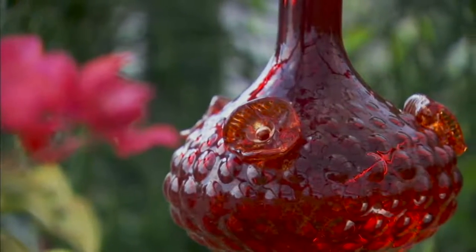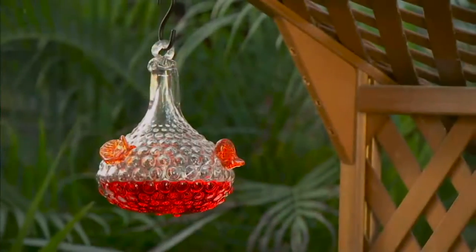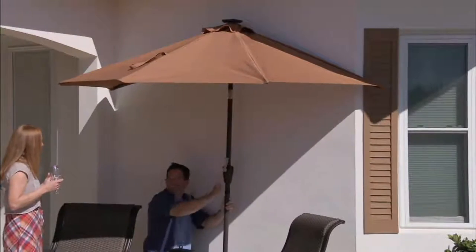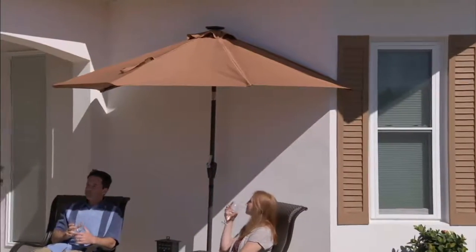These are all hand-blown glass — absolutely beautiful, easy to clean, easy to refill, and brand new today from Evergreen, which is the company that brings us lovely decorative pieces for your yard. There are many more on QVC.com. Coming up at the end of the show: a half umbrella we've never ever offered something like this before.